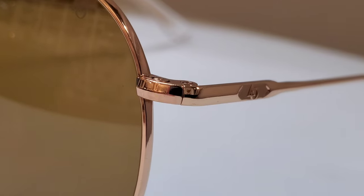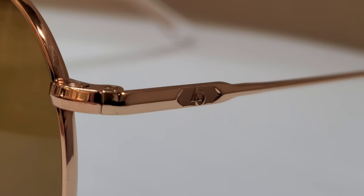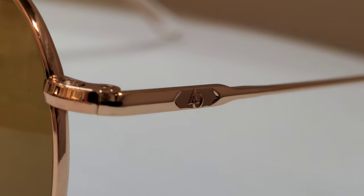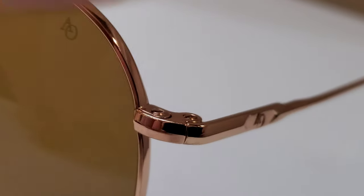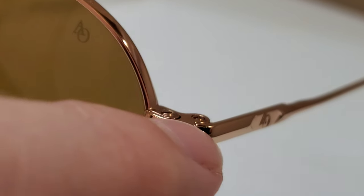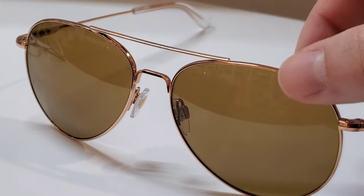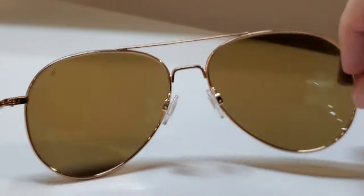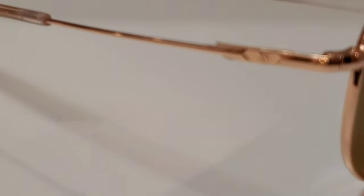Taking a closer look at the frame details: you'll see the AO insignia in the temple — that's the new AO logo, which is how you tell the new ones from the old ones. We're still using the mono block hinge, meaning the eye wire piece and temple piece all go into one block, making it more structurally rigid. The lenses also have AO etched in. This particular pair is rose gold with contrast brown lenses that have a nice yellow contrast enhancement without really looking yellow — very easy to wear and absolutely gorgeous.